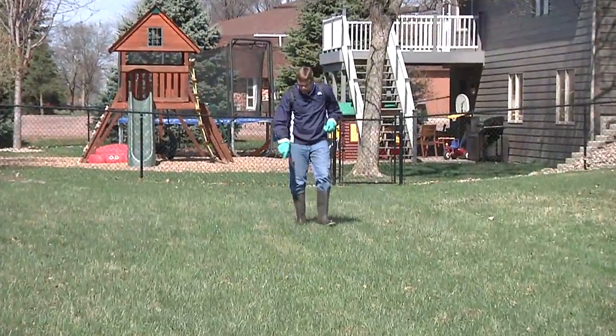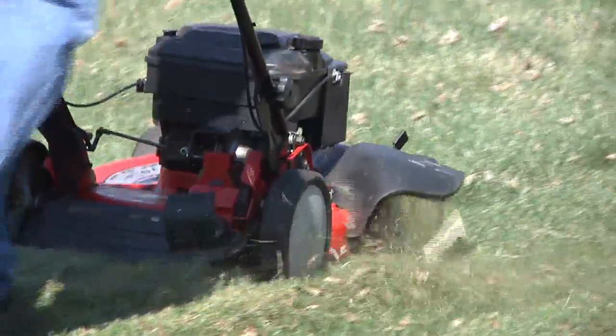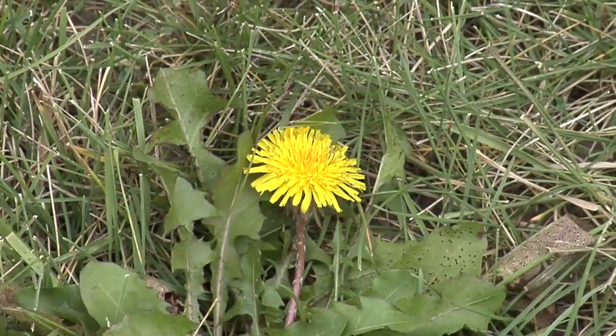In a lawn, spraying for the weeds is the quickest way to get rid of them, but when the grass is growing so quickly in the spring that you're mowing twice a week, when is the best time to spray them?